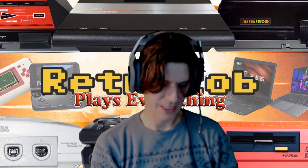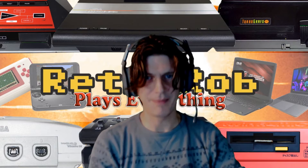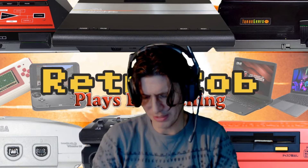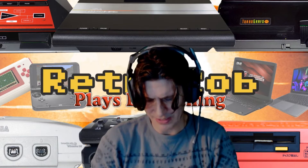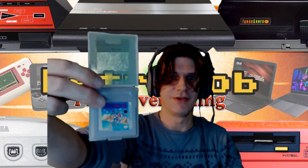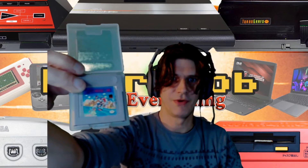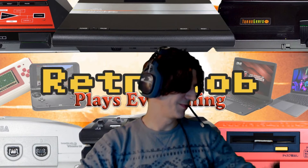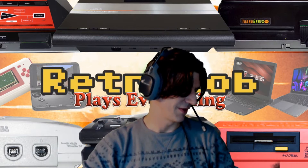Another copy of Super Mario Land — it was $7. I probably overpaid on this, but it was like a bad day of hunting. Super Mario Land for the Game Boy. I just was like, ugh, well, at least I found something.